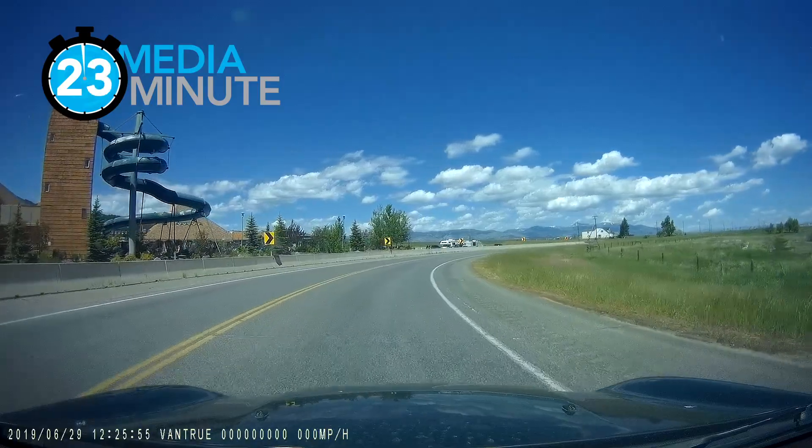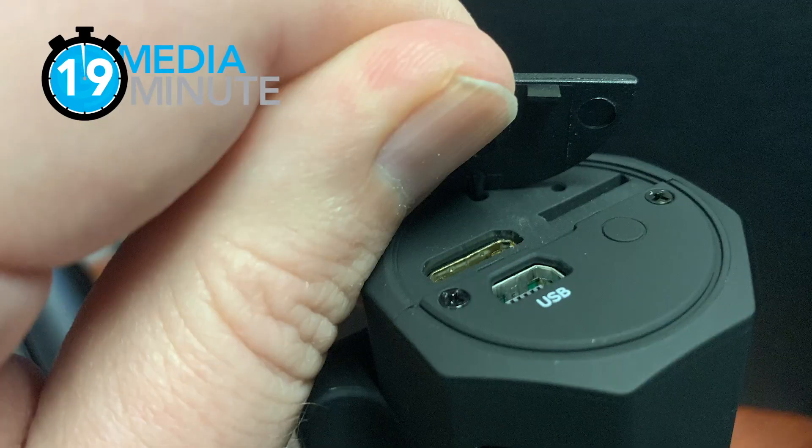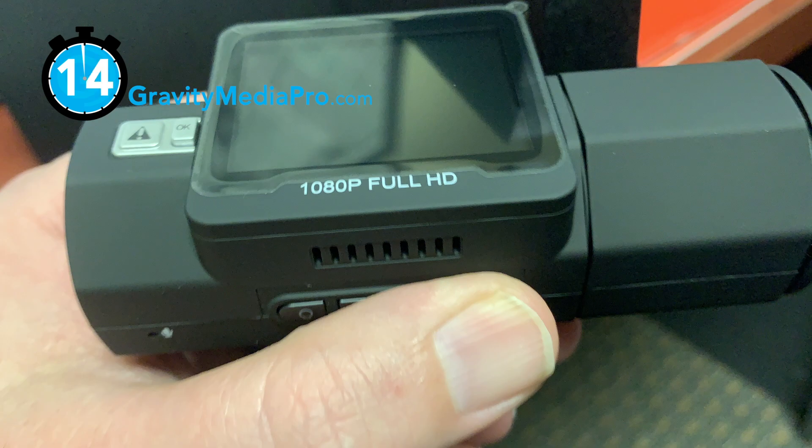Image quality is great, but as a device that is continuously recording 24-7, it eats up micro SD card space quickly. However, that's not a problem for this unit's 256GB max, which is sold separately.